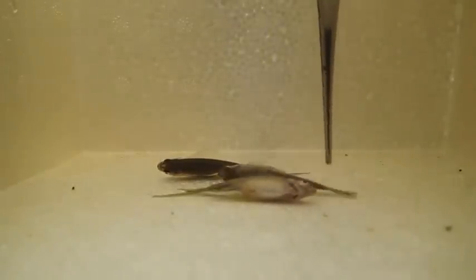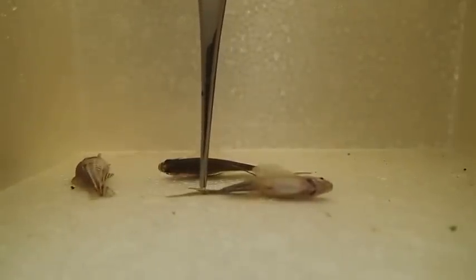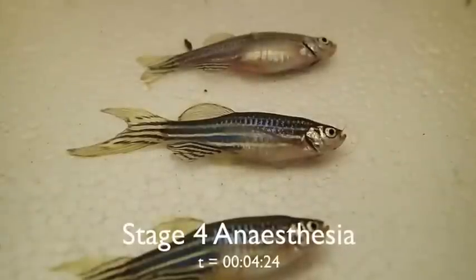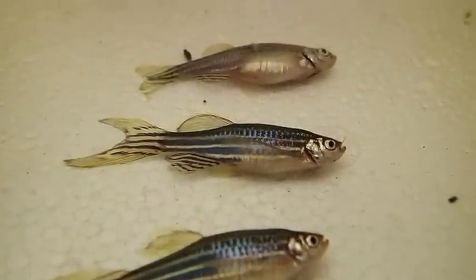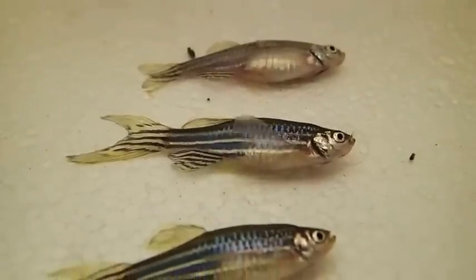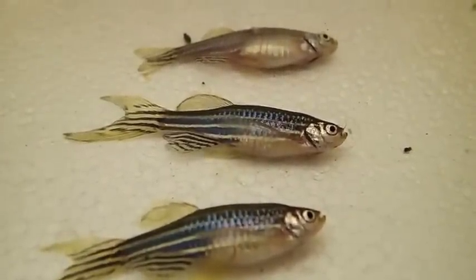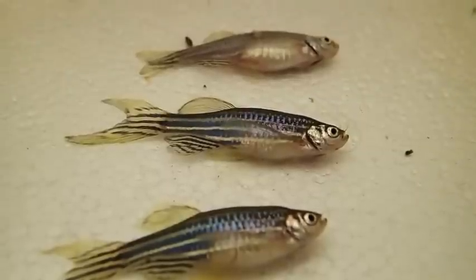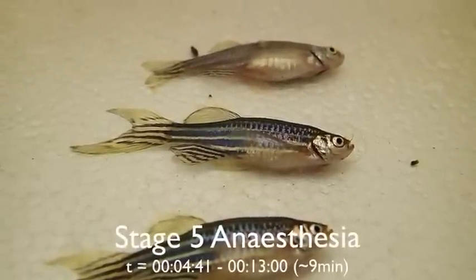We're not quite at stage 4 yet, but depending on the fish — like this one here — it's not reacting at all. Right now all fish are in stage 4 anesthesia. You can tell by applying some pressure onto the tail: you'll see there is no reaction to the slight noxious stimuli being applied.